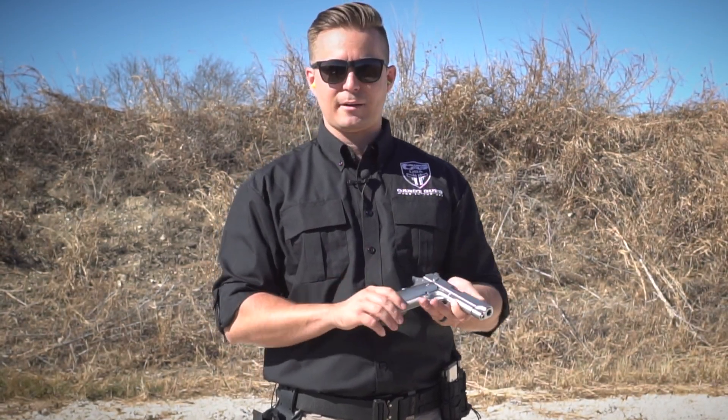Now this is a heavy gun, because the whole thing's stainless. It makes it really nice to shoot, but some people say they're going to carry it. I don't know if you're going to carry that every day — I guess you could as your barbecue piece — but it's got a good amount of heft.